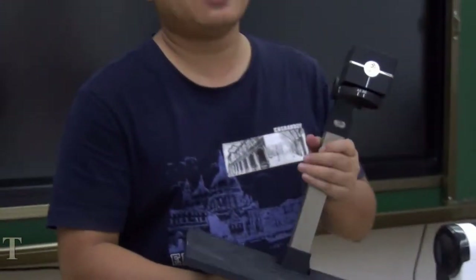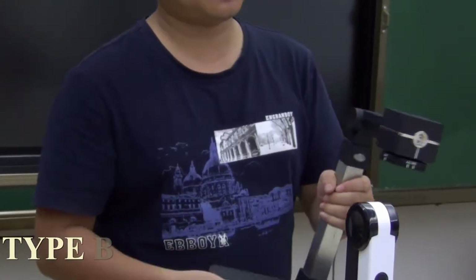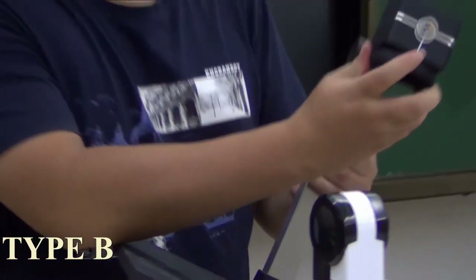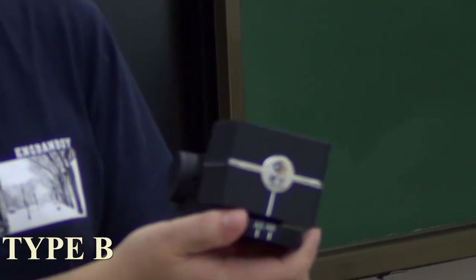This one is Type B. This one is the heaviest of all, but it's still very light — the weight is only 1.7kg. The camera module is manual focus, and the resolution is 5MP.